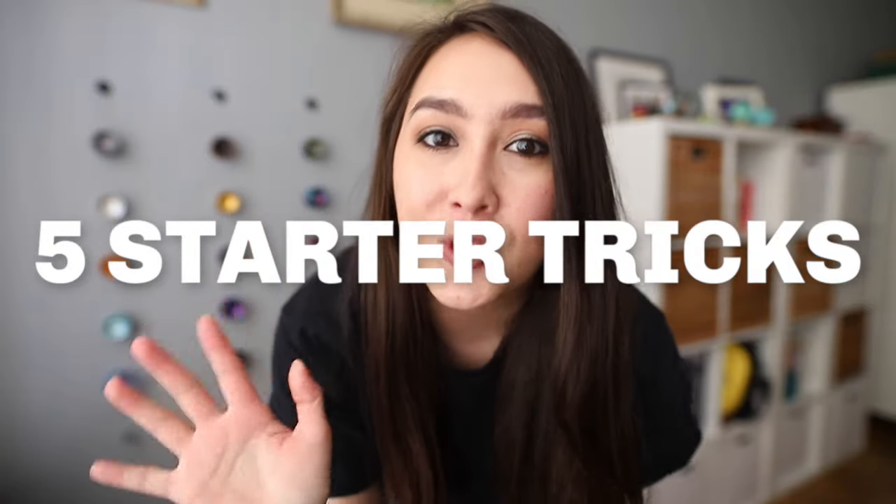In this video, I am going to tell you the five starter tricks you need to know when starting out yo-yoing. If you're an intermediate player, this video might not be as relevant. However, if you are new, these are the tricks that you definitely need to know to move on to the next more advanced level of yo-yoing. There are many tricks to learn, but these in particular are essential. So let's get started.